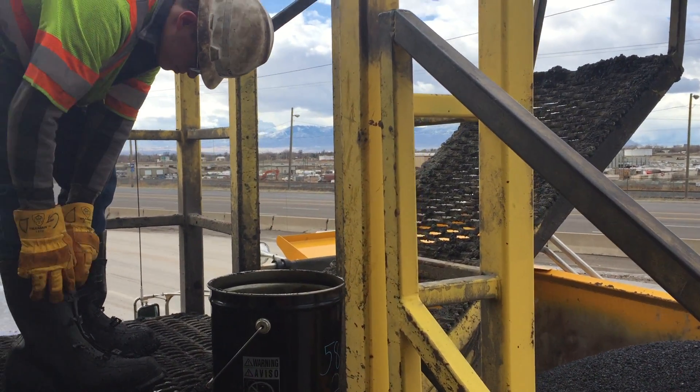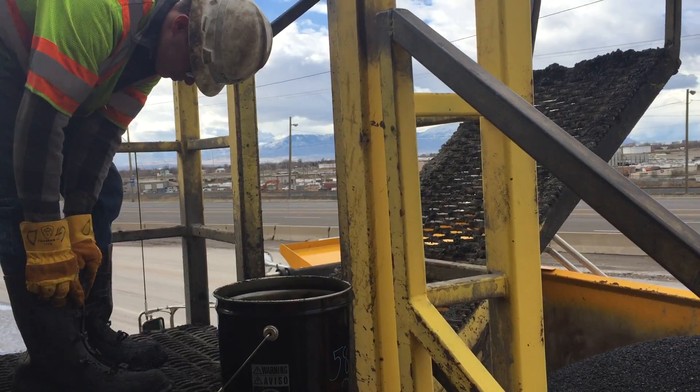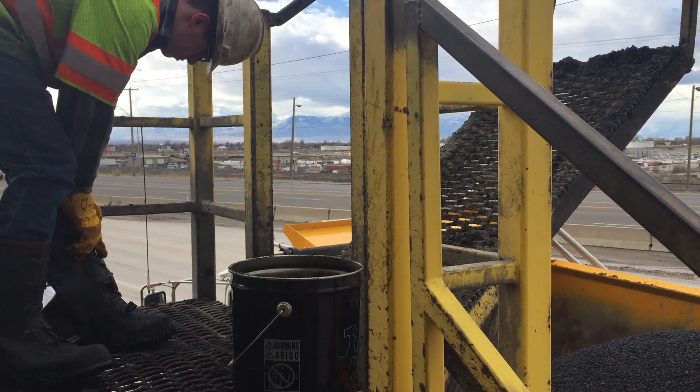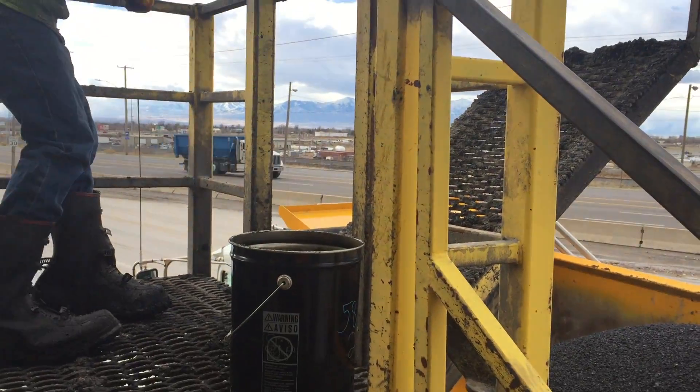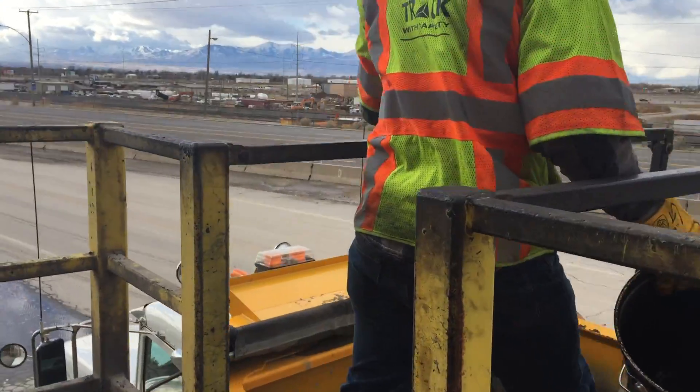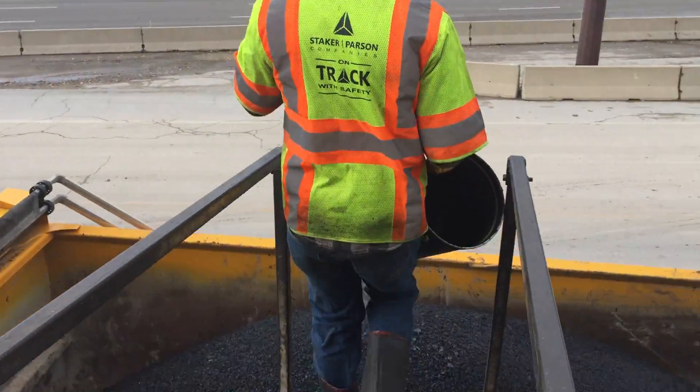The first thing we did was put the chocks under the tires so the truck couldn't roll, and then we had the driver step out of the truck so we're safe. Now we can enter into the truck safely without it moving. Put on the PPE and now we're going to enter into the truck.